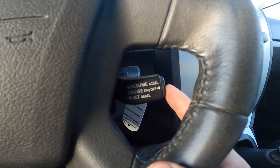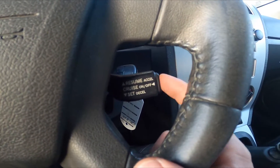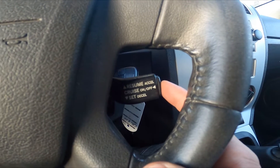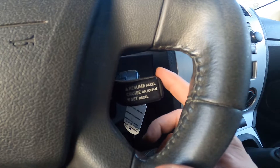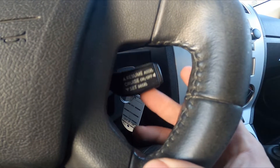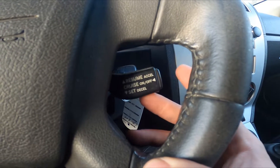Firstly, accelerate to the desired speed, then press the button located on the top of the lever. Now cruise control is enabled. To increase speed, push this lever upwards.